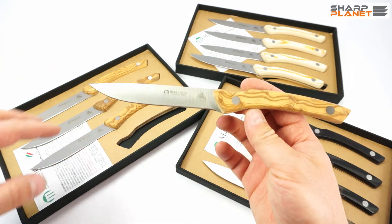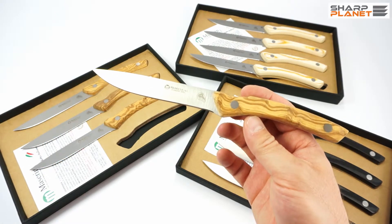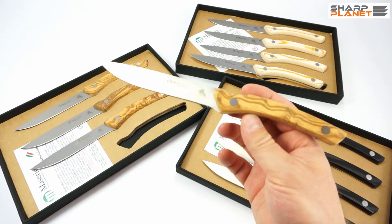The blade is a plain edge and pointed. I think it would be a great pleasure to eat a steak with such high quality knives.